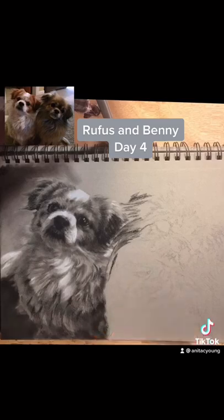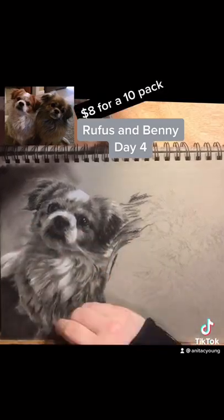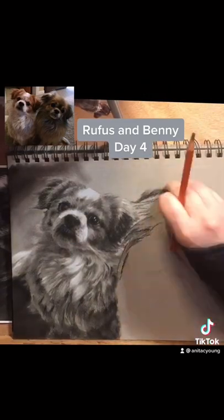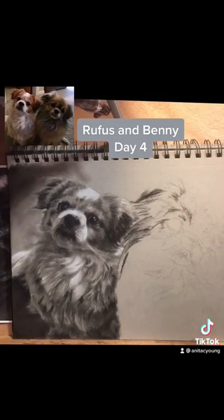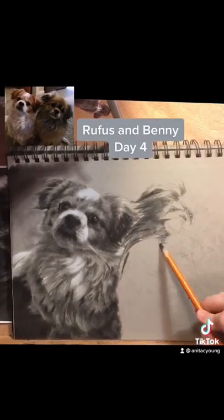The disadvantage is that the little pads do wear away over time and you have to keep replacing them, and they're kind of expensive. Another advantage is that you can go over an area that has a lot of detail lightly and still maintain the detail while darkening the area.